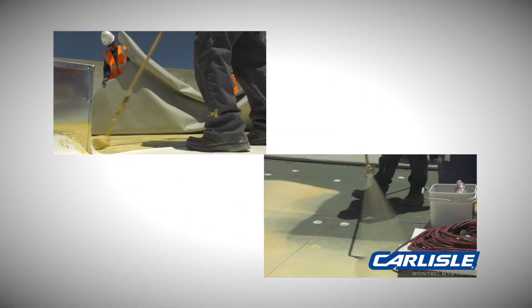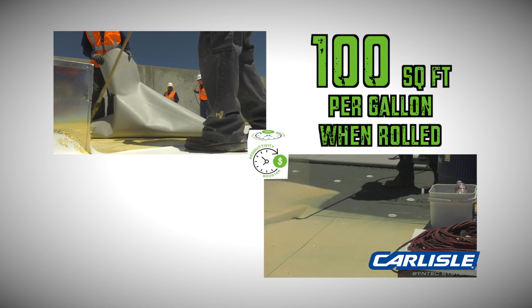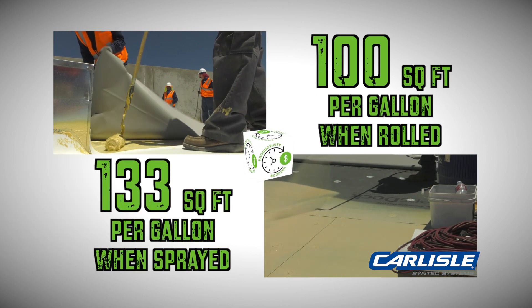This unique adhesive can be roller applied or spray applied at a coverage rate of 100 square feet per gallon when rolled and 133 square feet per gallon when sprayed.